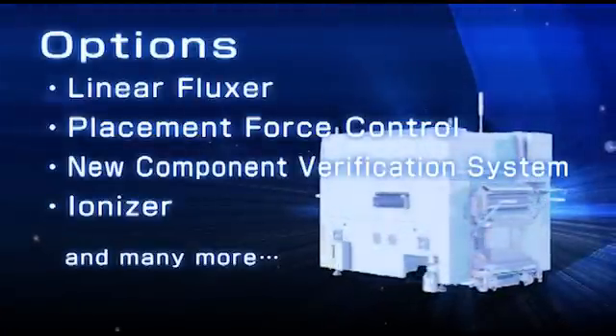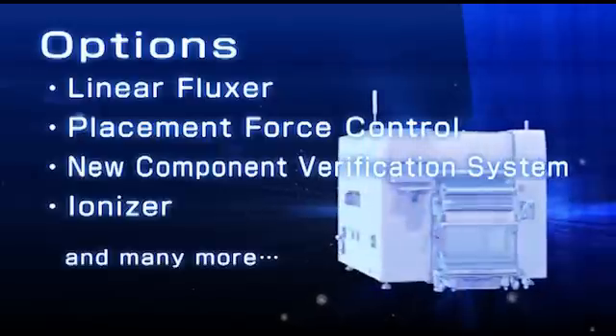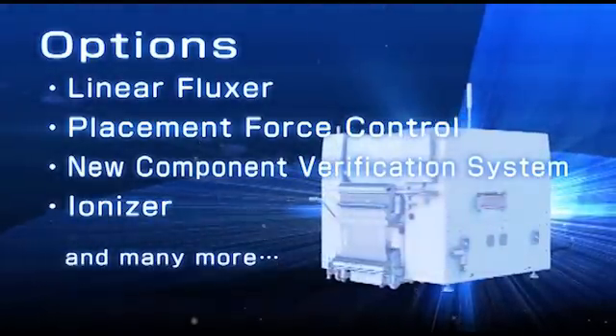A full range of optional settings are available, including a linear fluxor, placement force control, a new component verification system, and an ionizer.